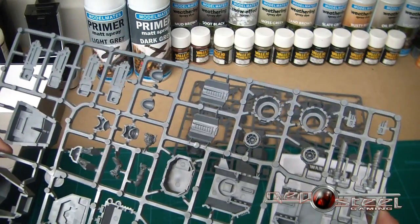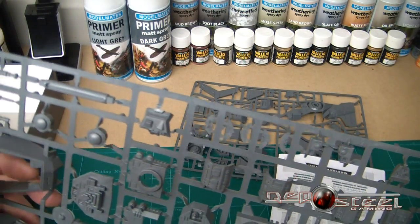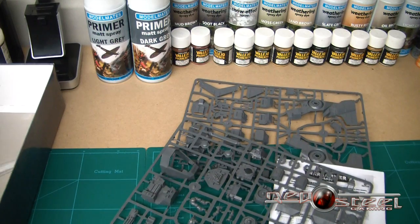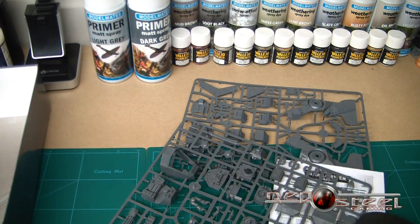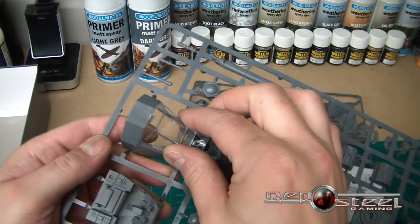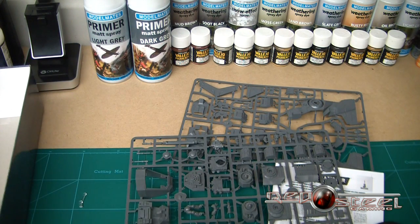Not a lot to it to be honest guys — this thing's not going to take much building at all. I'll upload a little bit of the build and once I have built it, have a quick discussion about it in case I had any problems, so I can let you guys know. And of course you've got the standard flying base. Nice large canopy — I do like this canopy, that's going to look nice on there.